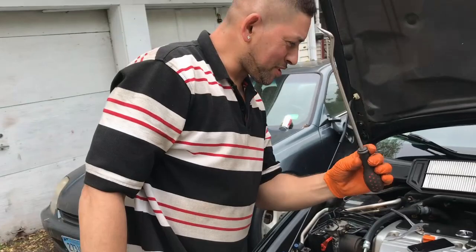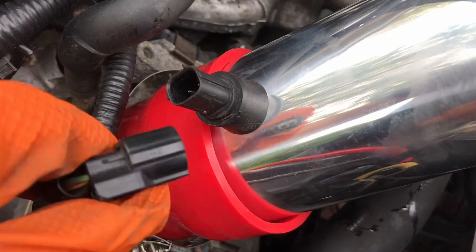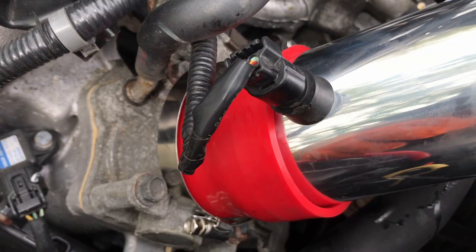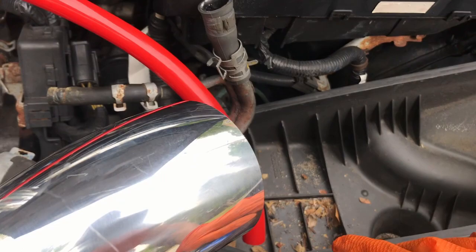Once the sensor is inside the aftermarket intake, plug it in right here. It's plugged in tight. Also put the clamp here, but don't tighten anything yet — in case you need to move things around and adjust. Just prop everything up and install it once you confirm everything fits correctly.